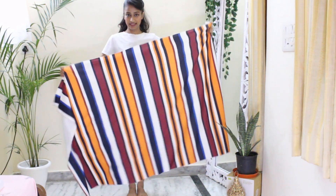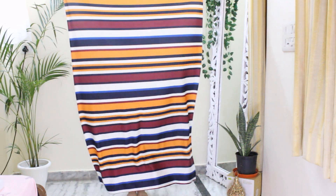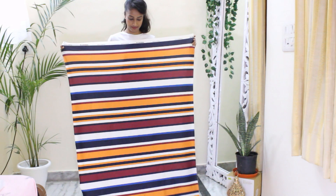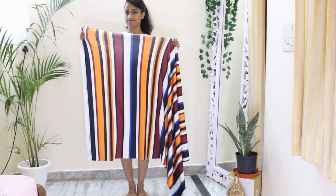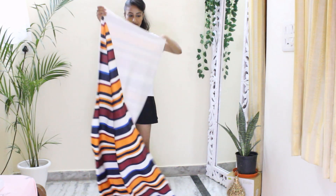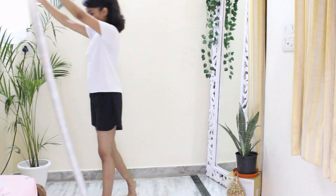Ideally, all the garments should be cut lengthwise but I don't want my stripes to be vertical so I will be cutting my dress width-wise. That's the benefit of most lycra fabrics as it stretches from all directions. Fold the fabric twice to get four layers on top of each other and lay it on a flat surface to cut.